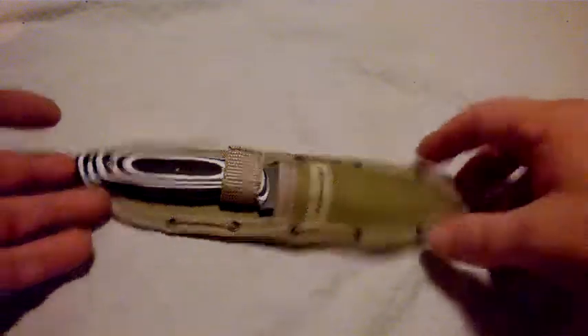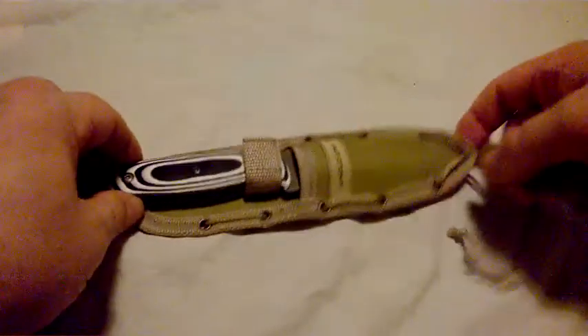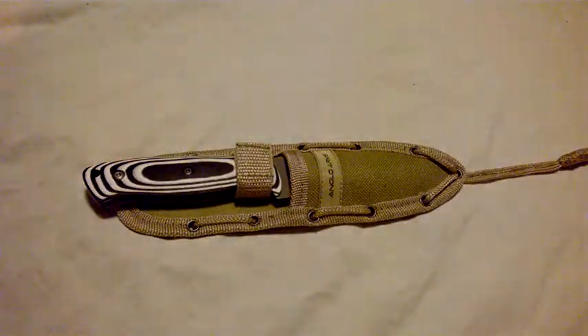The Anglo Arms Desert Master - bought for two reasons: one, it was quite cheap, and two, I think it's a really, really attractive looking knife. That's it. With Anglo Arms knives, they look really, really nice, they're not always that great, and Desert Master may be a slightly optimistic name.